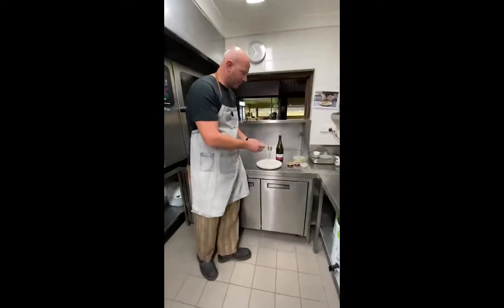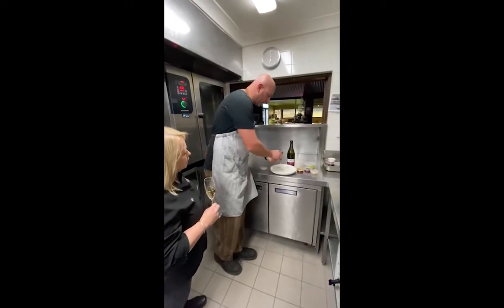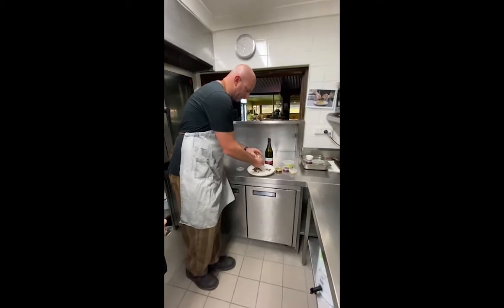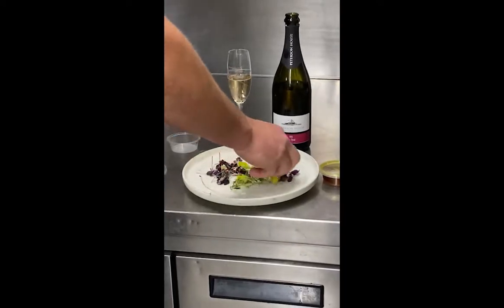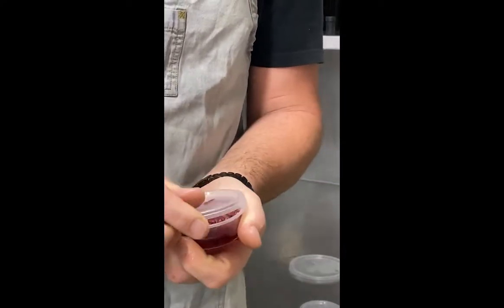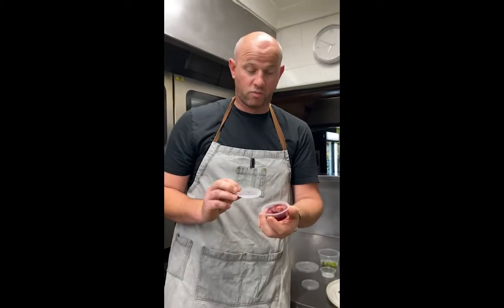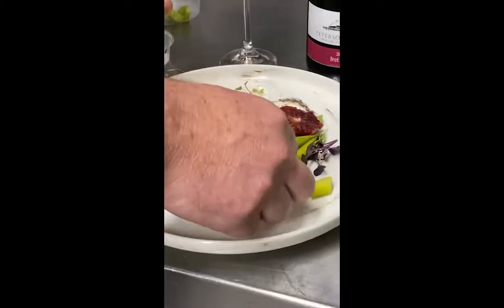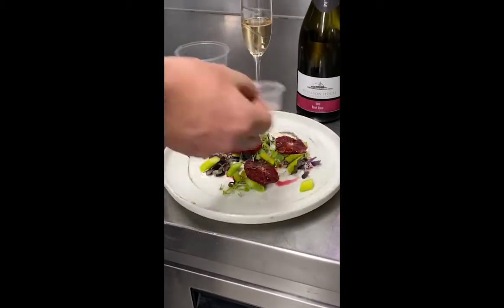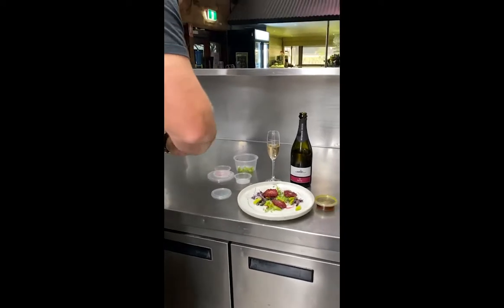We'll start assembling our salad. Start with your micro herbs and just spread them out around the plate. Some nice asparagus. Then we've got this beautiful blood orange — if you've never had blood orange before, it tastes exactly like your normal orange, but it's just red. Really, really red. Now don't waste the juice — throw your juice on as well. Fresh dressing. Then a little bit of nuts.